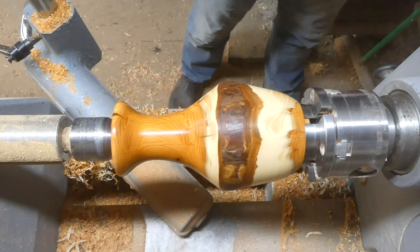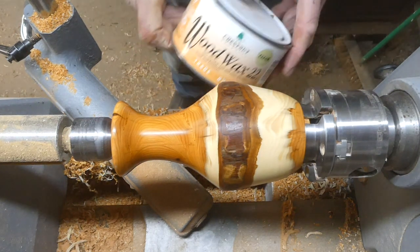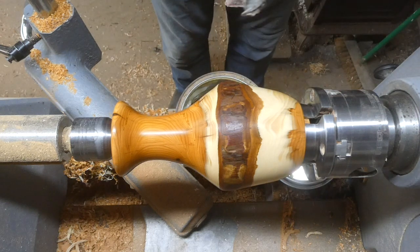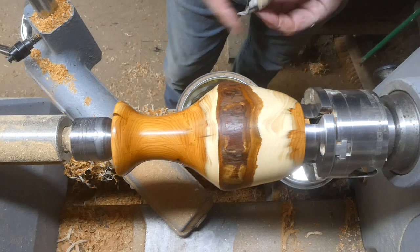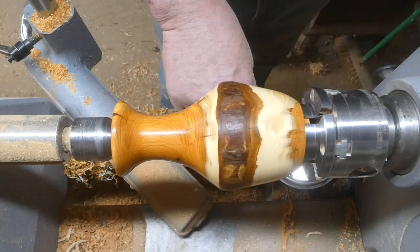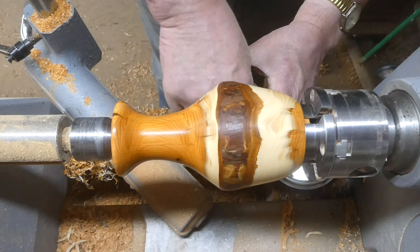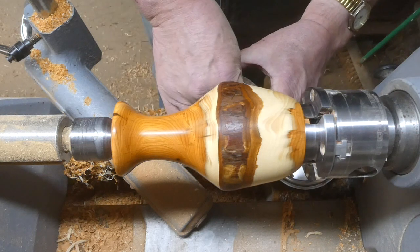That's looking quite nice already. Then I'm using some Wood Wax 22 just to finish it off — the wax has gone a bit hard and I'm really struggling to get it out of the tin.